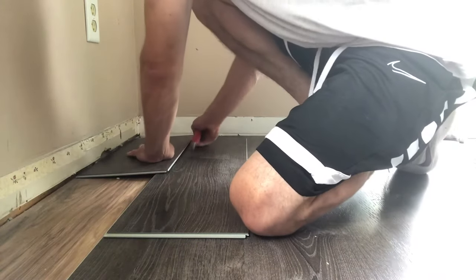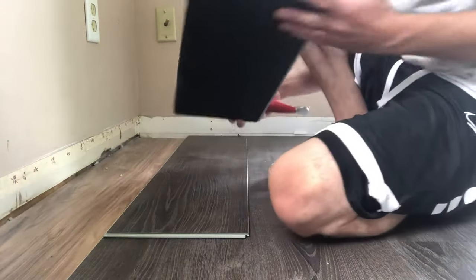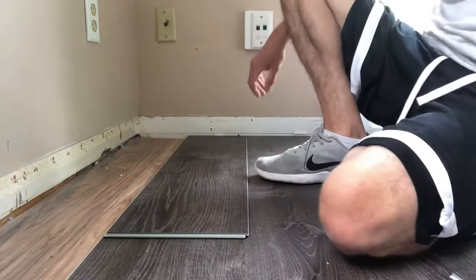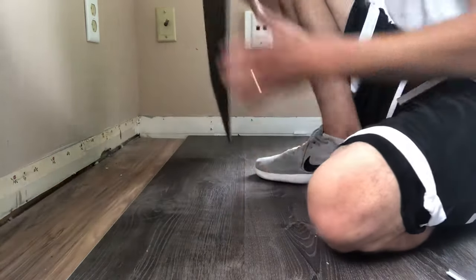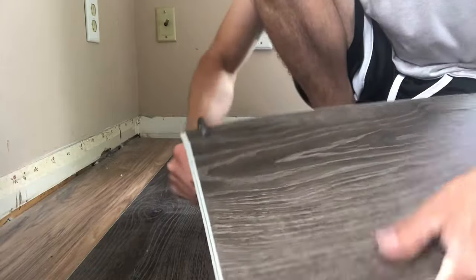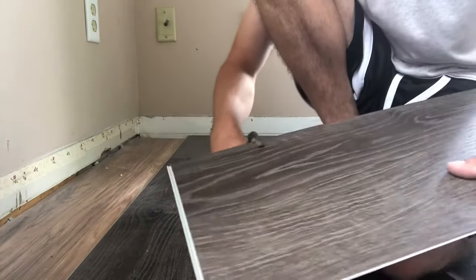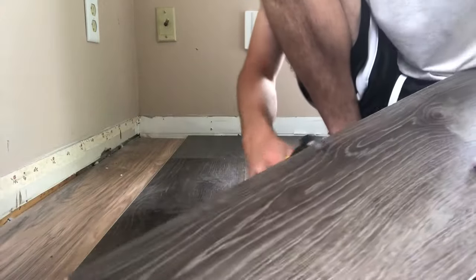Once it's lined up, go ahead and score it three, four, five times. This is actually kind of a meaty plank here so you definitely want to get that scored properly so you can snap it off. Once you get that done, take a little pair of pliers just to loosen it up. Usually you could just take your hands and wiggle it back and forth to get it started, but I want to get a good grip on this. Make sure I can break it off — and look how we're just going right down that line I created with my knife.